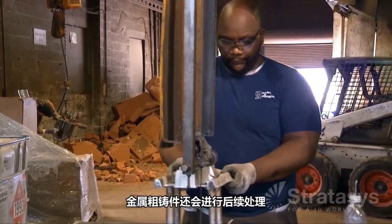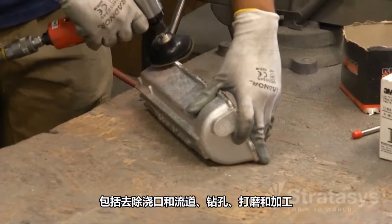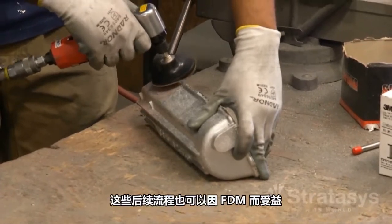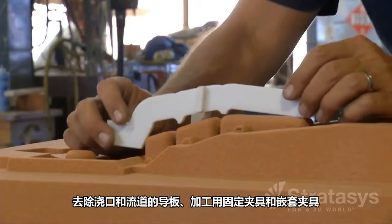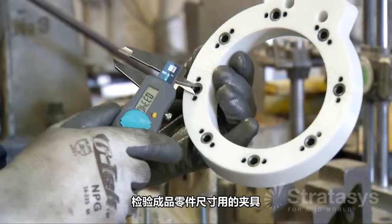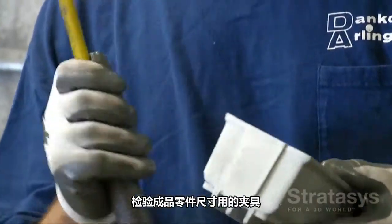The raw metal castings then go through secondary processes including gate and runner removal, drilling, sanding, and machining. These secondary processes can also benefit from FDM — including guides for removing gates and runners, holding fixtures and nesting fixtures for machining, and jigs and fixtures used to inspect finished part dimensions.